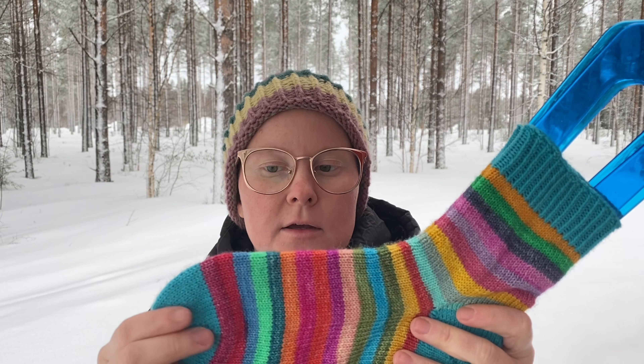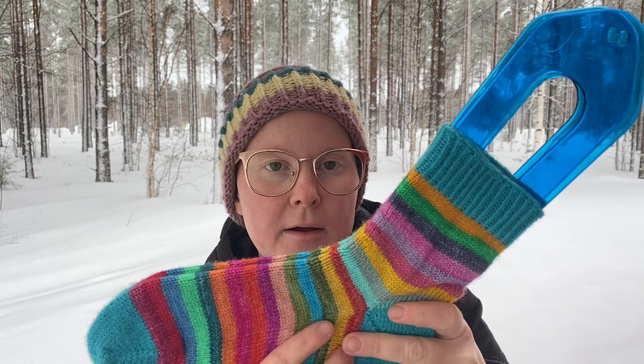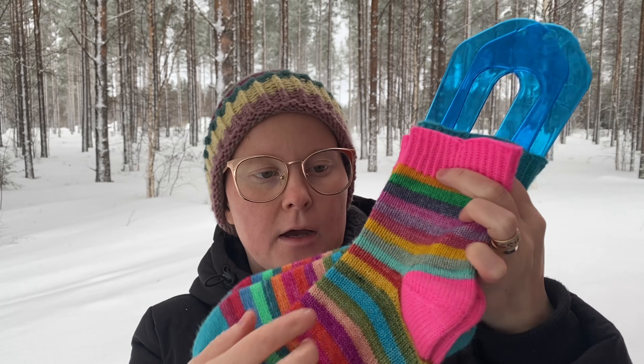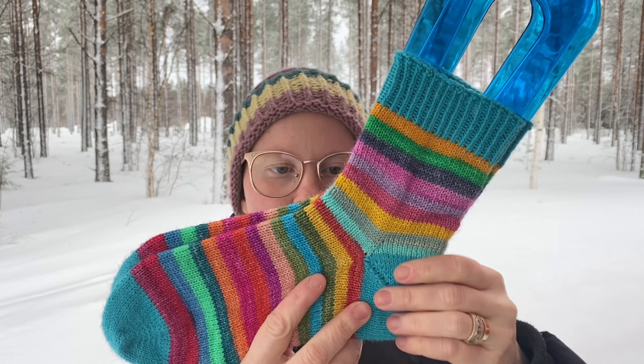Ja mä oon tosiaan neulonut kolmikutiset, ja aloitettu käreestä. Näissä on 60 silmukkaa. Ja nää painaa semmoinen 50–60 grammaa, eli parisenkymmentä grammaa riittää tätä tehosten väriä. Ja mulla on ollut nämä monena päivänä viikossa käytössä nämä aiemmat sukat. Ja vähän oon huomannut, että näissä alkaa näkyä jo käyttöä.